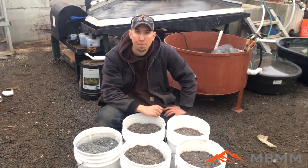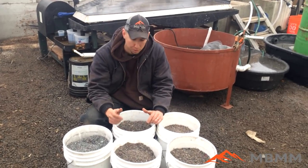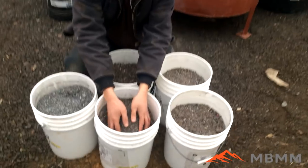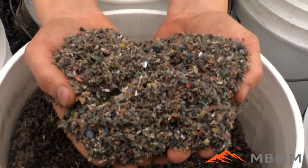Hey guys, my name is Jason with Notbaker Mining and Metals, and we have a super cool sample to run today. I'm super excited about this. This is the waste, the leftover stuff, from copper wire granulators.